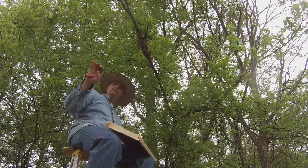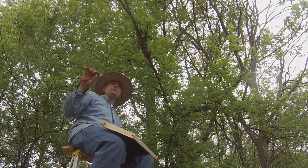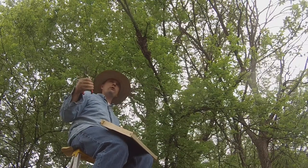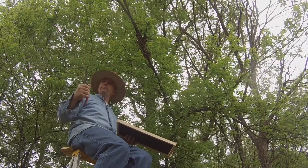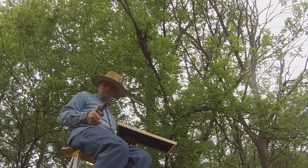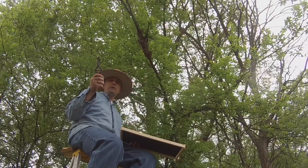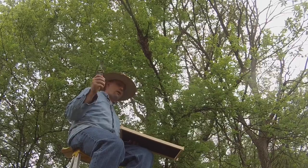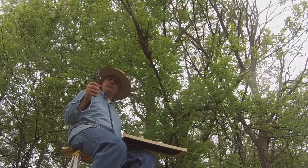I've already gone up and trimmed a few of the low-hanging branches that were going to obstruct the view and my ability to manipulate this swarm. You almost always have to have a good pair of branch snippers — limb cutters. They are an essential part of your toolbox when it comes to catching a honeybee swarm.